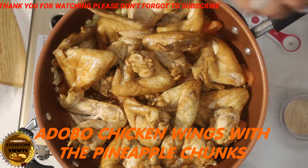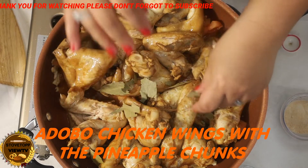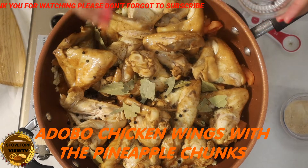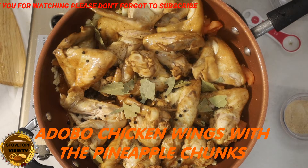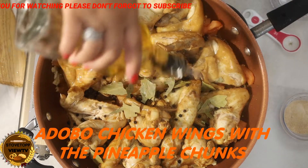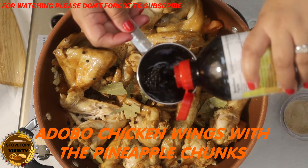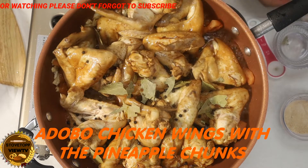We're going to add the bay leaves — at least four, since it's 15 pieces of chicken wings — and one teaspoon of black pepper. Put a little bit of oil. We put one-fourth cup, another one-fourth cup of soy sauce.